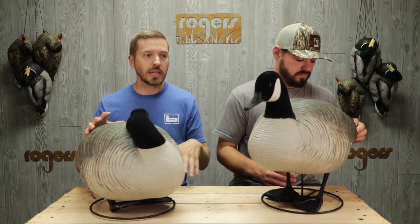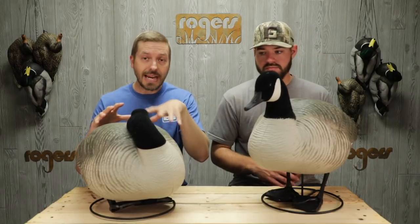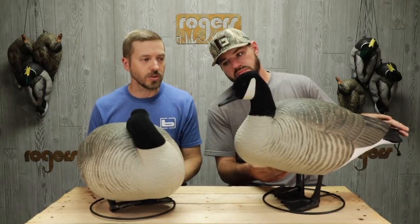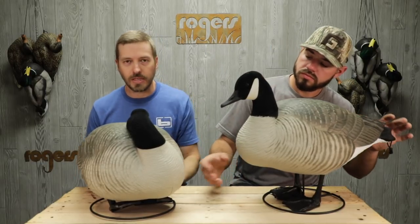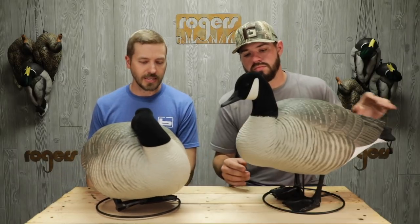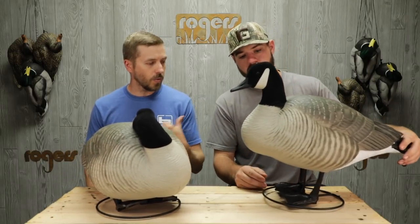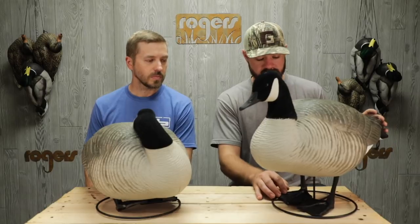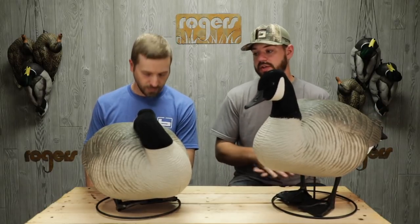One thing we did notice is there is just a slight difference in the body mold for the Sleepers and the Resters. So it's pretty easy to tell once you get them and you start putting those heads on there — you'll realize that in a hurry. But what are the price on these guys? These guys go for $219.99 a six pack. So very good value. Something that's going to be really popular. It's a great looking decoy.